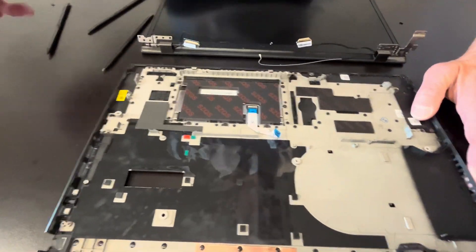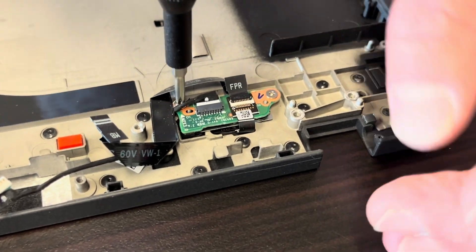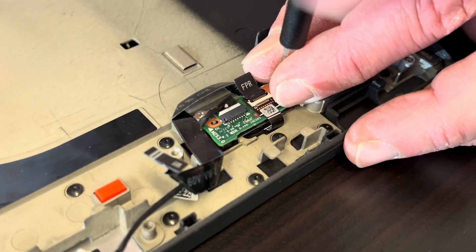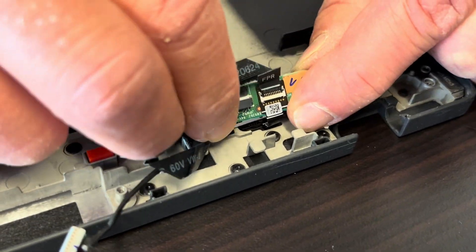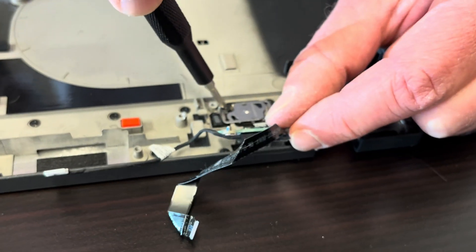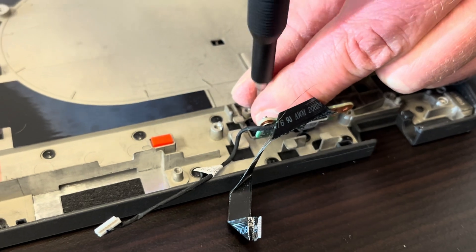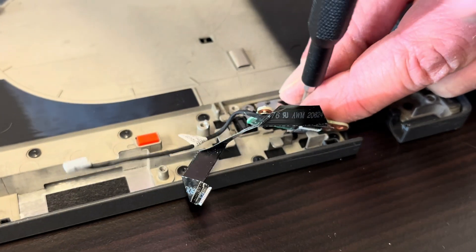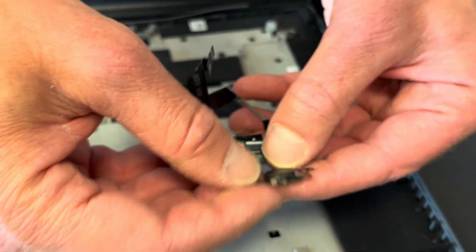That's the power button. Let's take it out. All right — power button board.